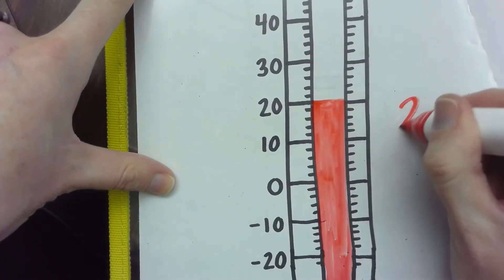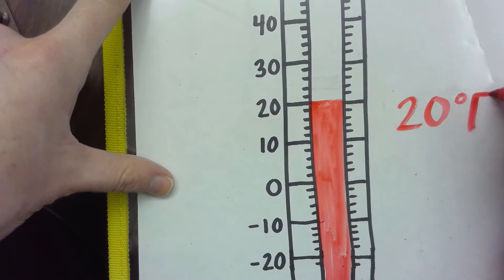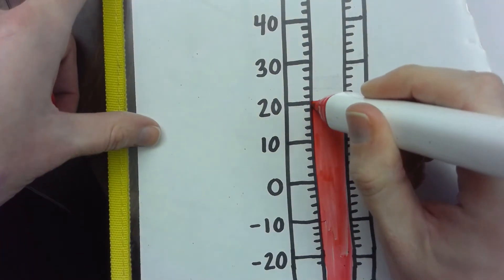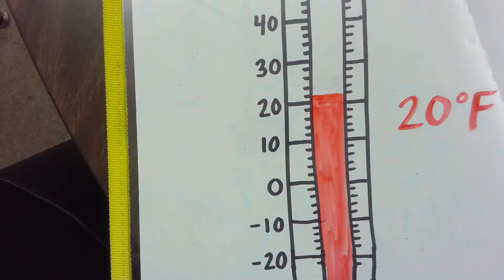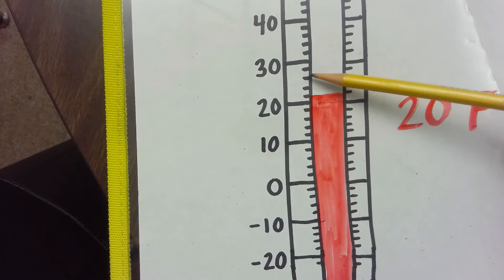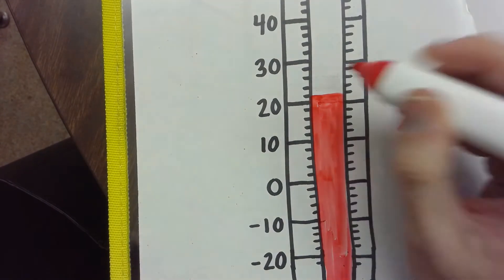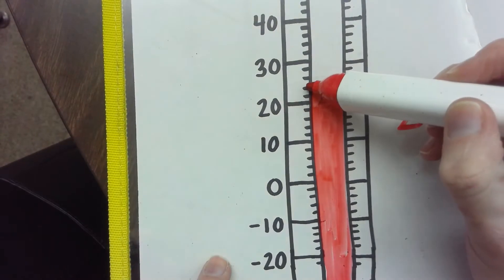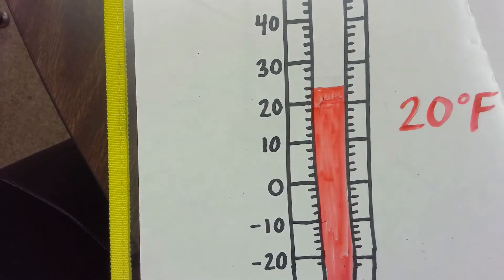For example, if the line came up to 20, that would be 20 degrees Fahrenheit — the symbol is a little circle in the air and then uppercase F. If the alcohol rises to the first little hash above 20, it's still closest to 20 — it's only one hash away from 20 but four hashes from 30. If it goes up two hashes, it's still closest to 20 — only two hashes down to 20, but three hashes up to 30. So that's still 20 degrees Fahrenheit.